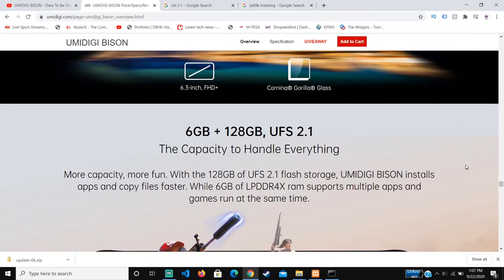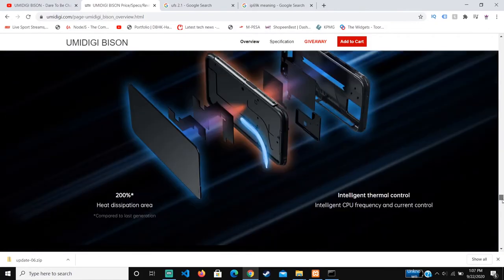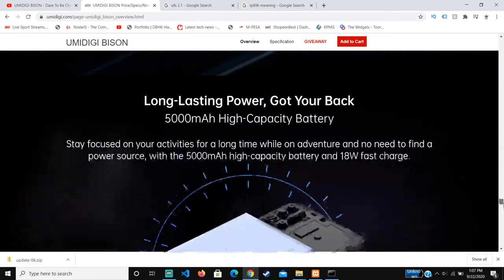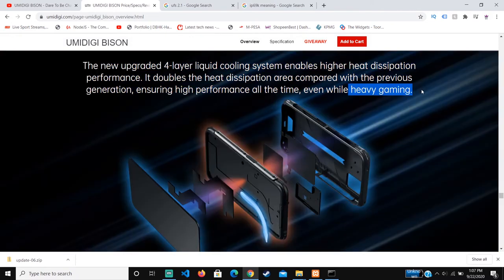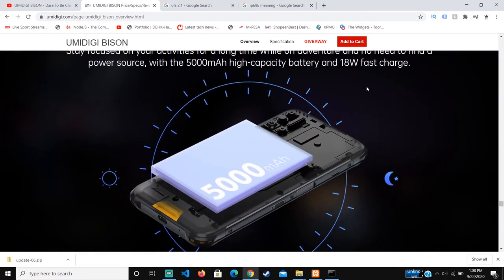So for the liquid cooling, this means the phone will really perform well during heavy gaming because the processor won't overheat. For the processor, I believe it's using a Helio P60, which is relatively powerful — somewhat comparable to the Snapdragon 730, if I'm not wrong.